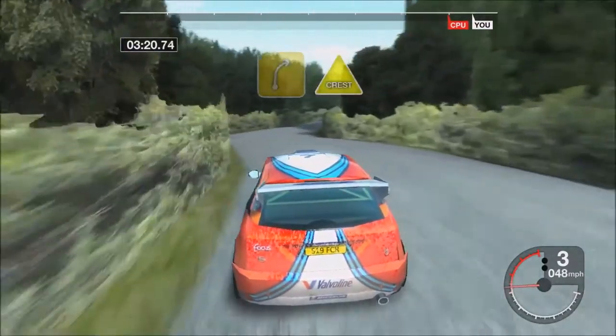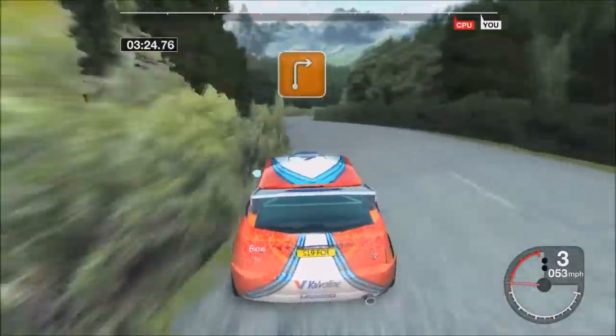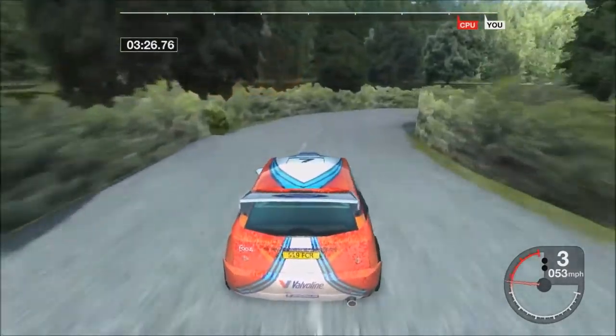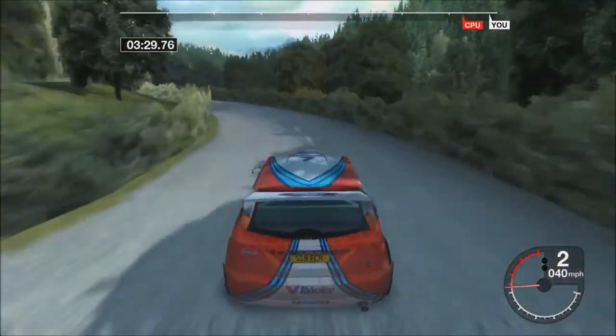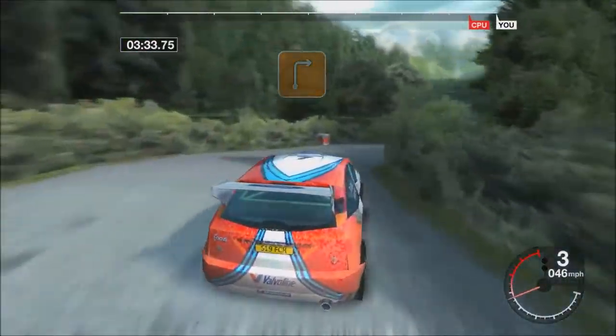Thirty forward right. Into crest and four left. Fifty three right. Thirty four left over crest. Into three right. Okay.